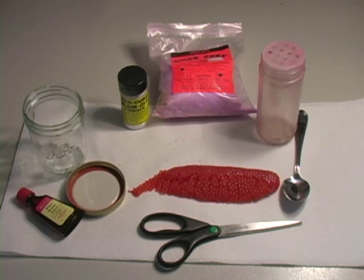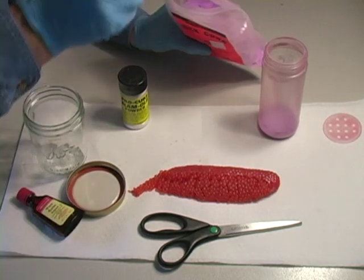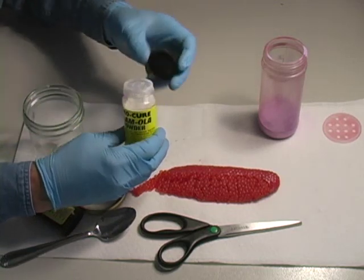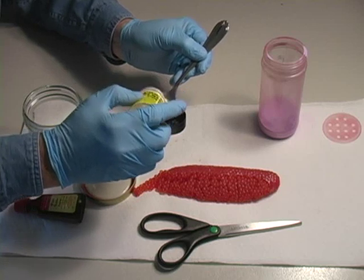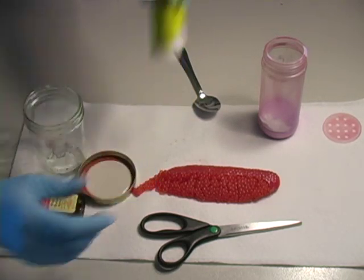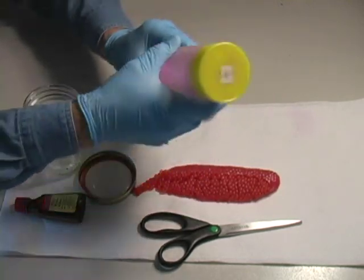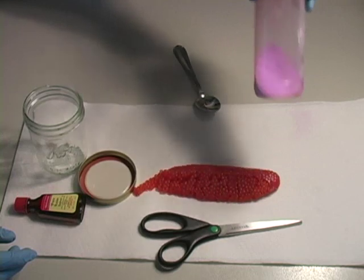First thing I'm going to do is measure out about four tablespoons of the Quick Cure Fluorescent Red powder into the sprinkle bottle — one, two, three, and four. That should be plenty. Now I'm going to measure out a half a tablespoon of this Slamola powder and put it in the same jar. That's about a half a tablespoon right there — just drop it right in the same jar. Put the lid on and get that out of the way. That's about all there is to the cure, other than the anise oil going into the jar. I'm just going to shake it up and make sure the Slamola and the Quick Cure are mixed up real nicely. That's about all there is to that — now we have our mix.